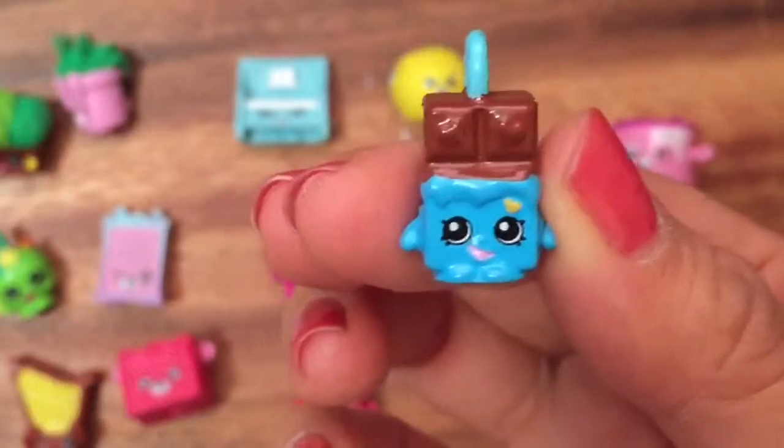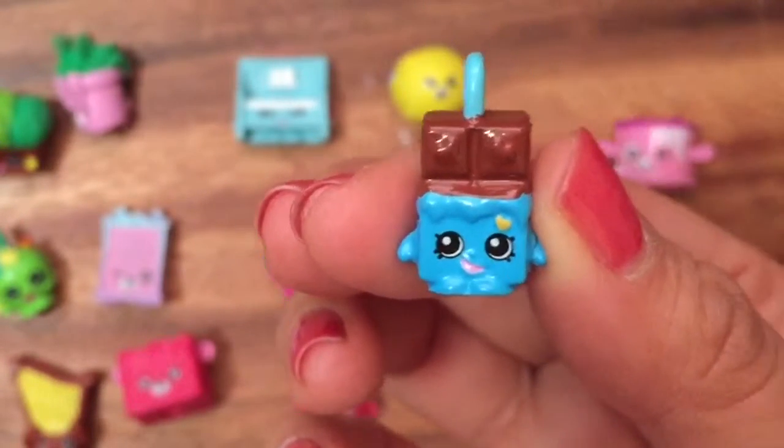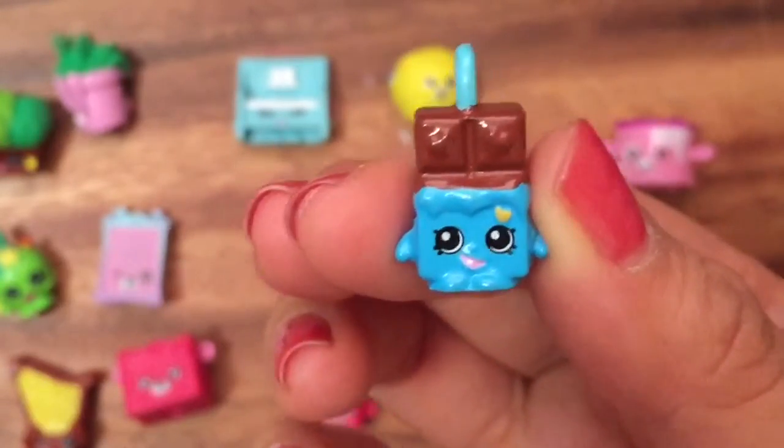So cute! I hope you enjoyed this mega pack unboxing. Be sure to like, subscribe, and comment, and stay tuned for my Shopkins giveaway. Thanks for watching and bye now!